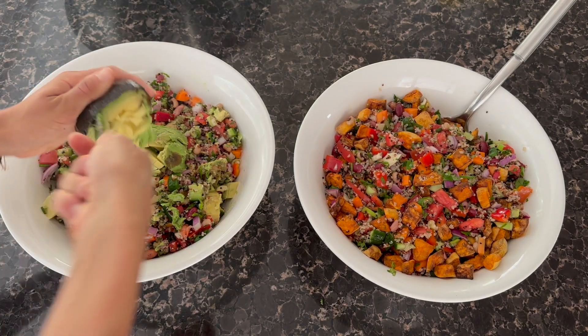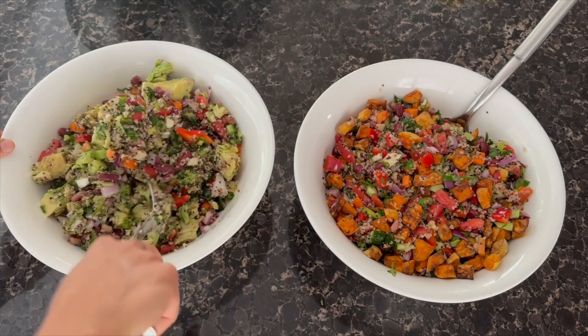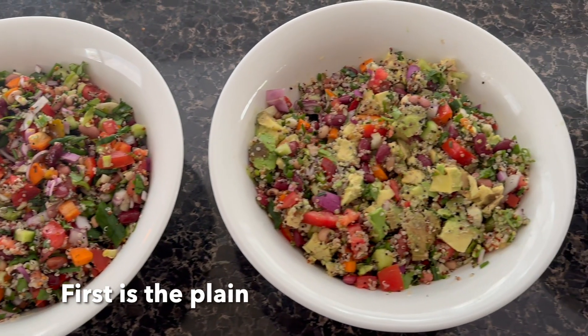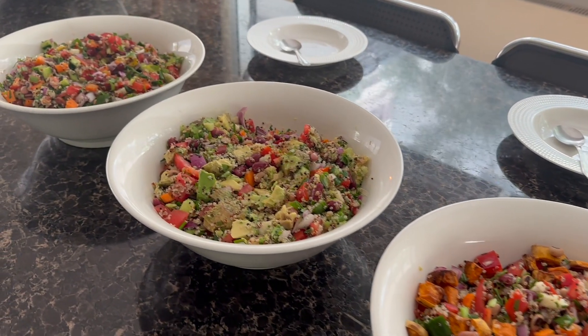To dress the salad, I didn't use oil — this is a no-oil recipe — but if you eat oil you can add it. We added salt and pepper as you saw, and also oregano. You can also add lemon juice and whatever other seasonings you enjoy.